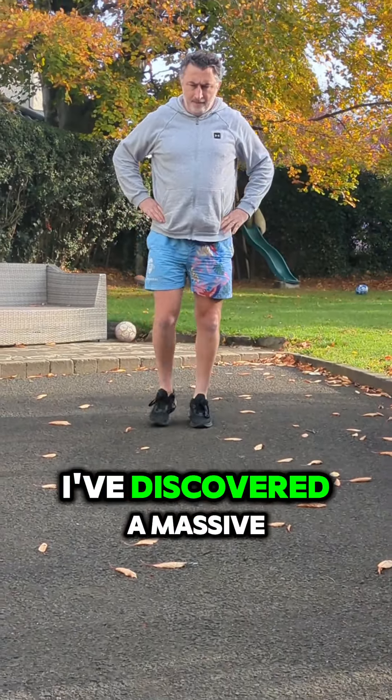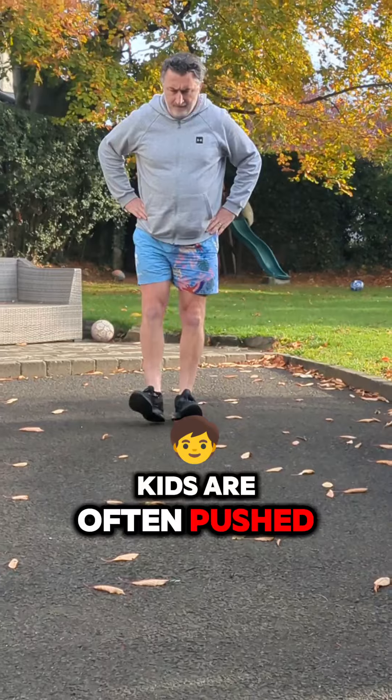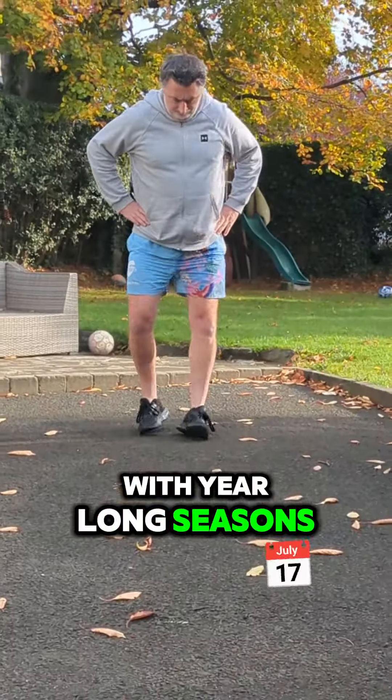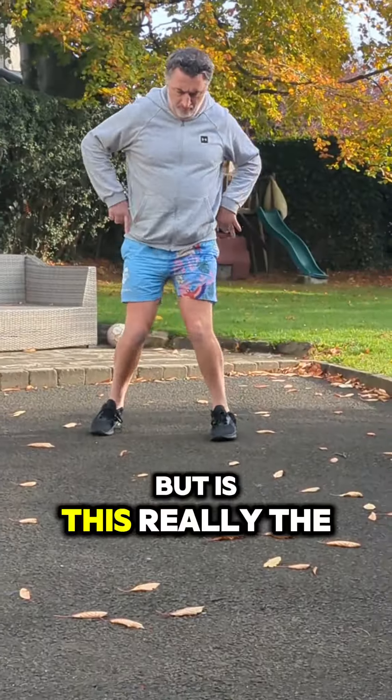In all my years coaching I've discovered a massive problem. In youth sports today, kids are often pushed to specialise in one sport early, with year-long seasons and technical and tactical aspects drilled into them. But is this really the best approach?